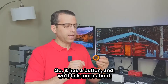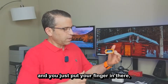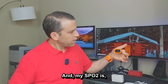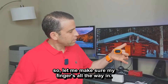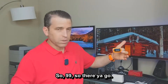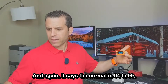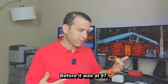So let's see what mine is. There's a power button — you just put your finger in and it takes about 10 seconds to read. Let me make sure my finger's all the way in. It has a graph too, which is very cool — it shows your heartbeat. So 99! The normal is 94 to 99, so right now it's at 99, and before it was at 97.